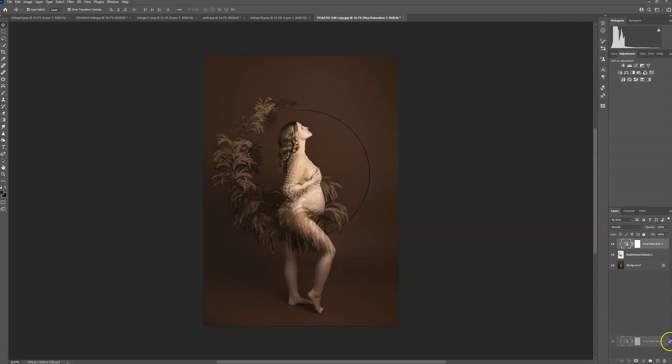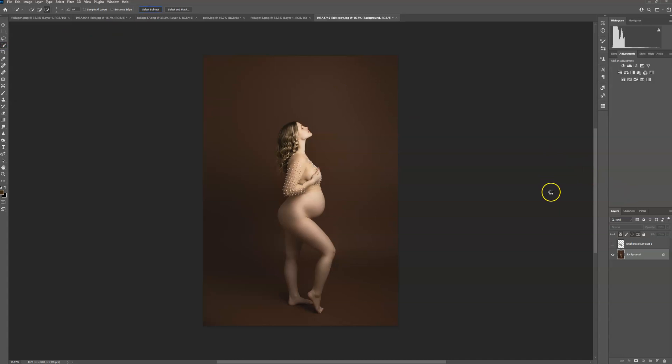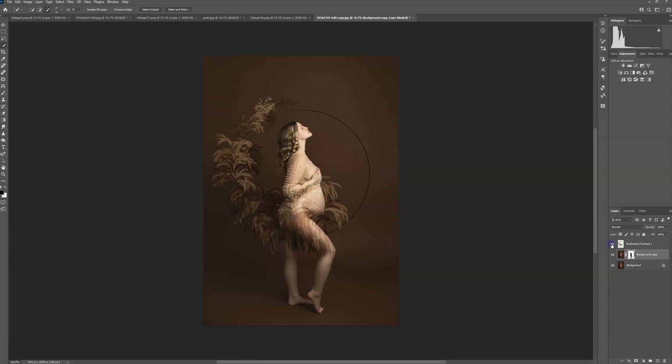Hide it, select your subject, duplicate your layer, create a layer mask, Ctrl+I to invert it, make this visible again, Alt-click between the layers to put it behind, then zoom in to make sure it looks good.